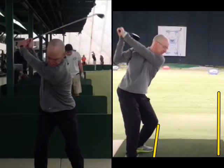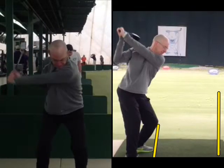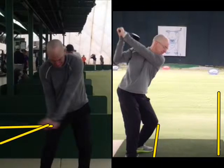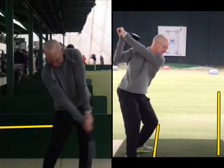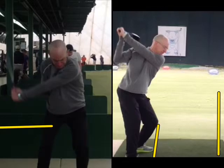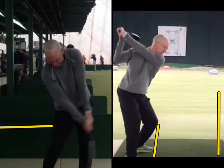On the downswing, or the transition from the top, you can see my left hand — the shaft is still in line with the ground. So if you release the club early, the shaft would be right here. Then you go into the hitting area and your hands are still even with the ball — there's no throwaway. The left arm, the shaft, and the right hand are all together as they go through the hitting area.